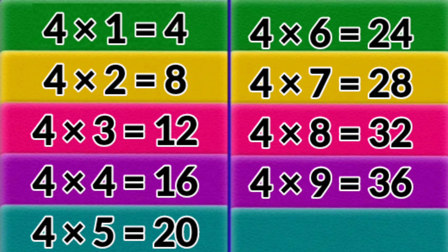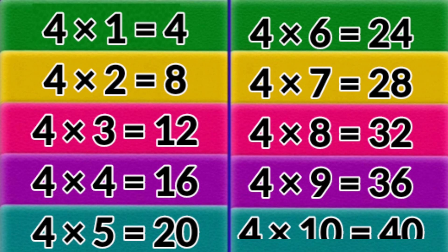4 x 9 = 36. 4 x 10 = 40. 5 x 1 = 5. 5 x 2 = 10.